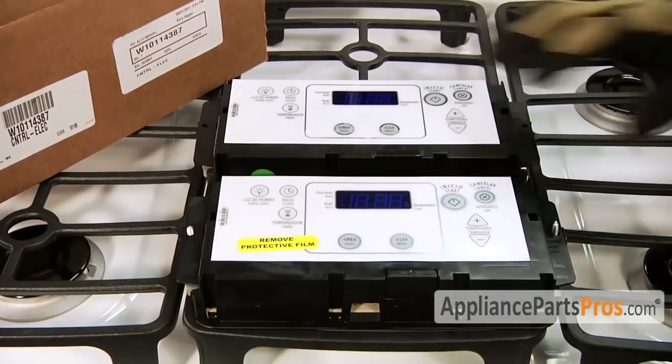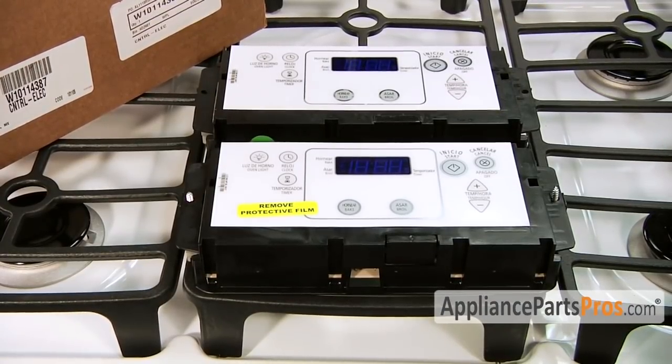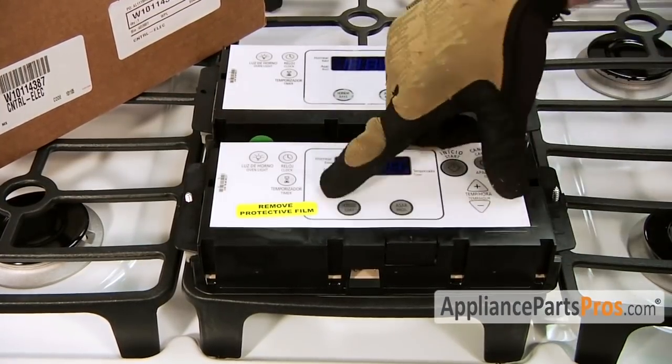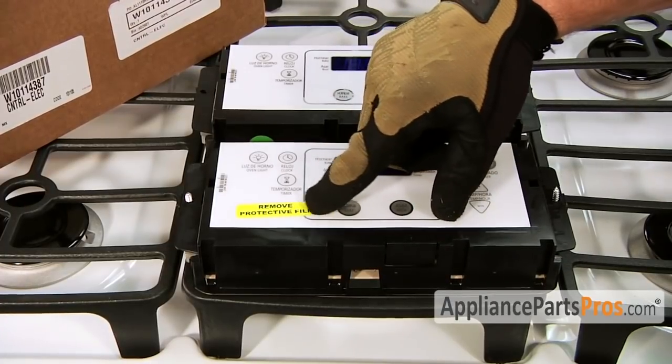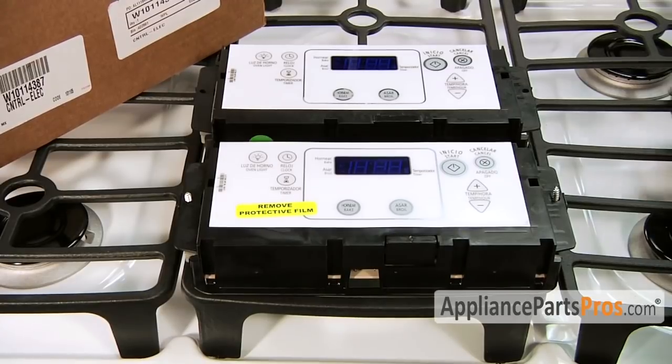Here's the old electronic control next to the new electronic control. If you don't have one yet, you can get it at AppliancePartsPros.com. A lot of the electronic controls come with a protective film on them, so whether it has a sticker or not, make sure you check and peel it off.